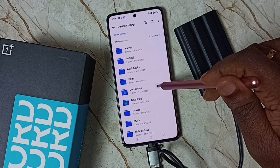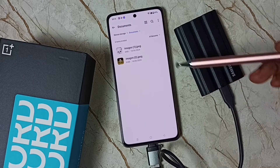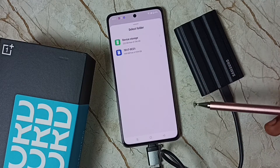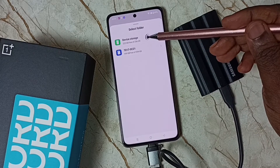Then go to Documents. I am going to select one image — let me select this image — then tap on More, tap on Copy. Done, so now I have copied one image from this phone.